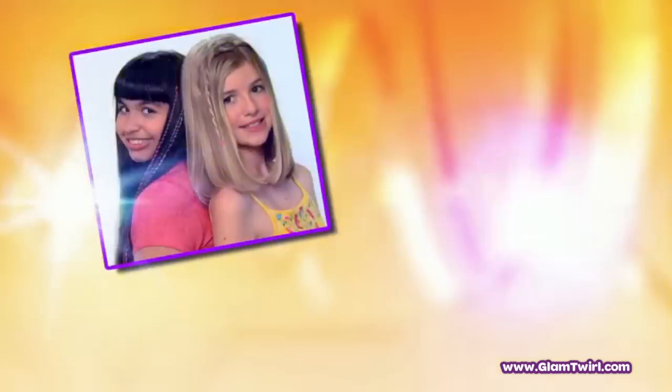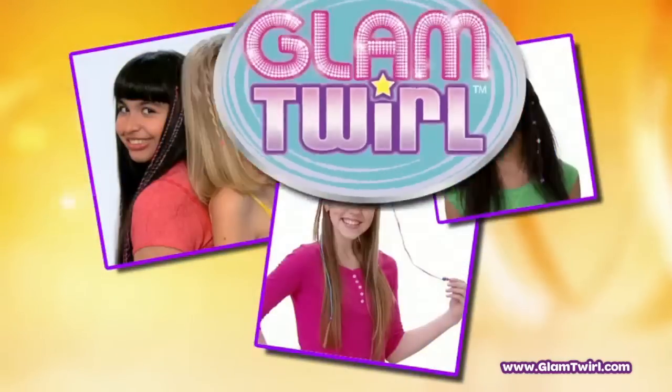Are you a girl that loves to twirl? Then spin into the fun new way to style your hair with Glam Twirl.